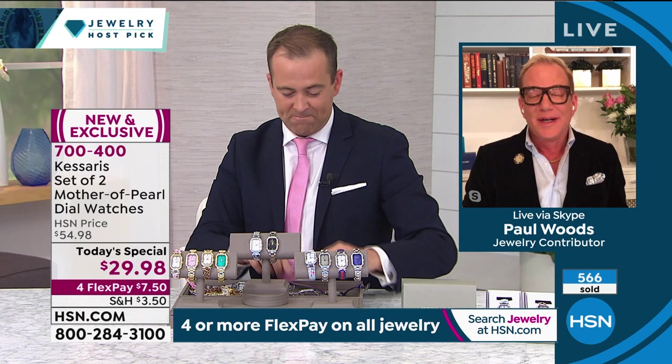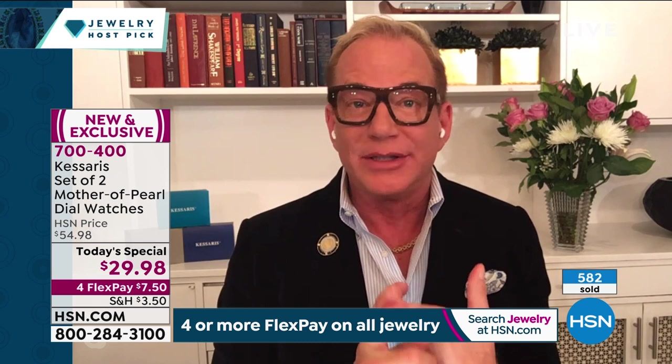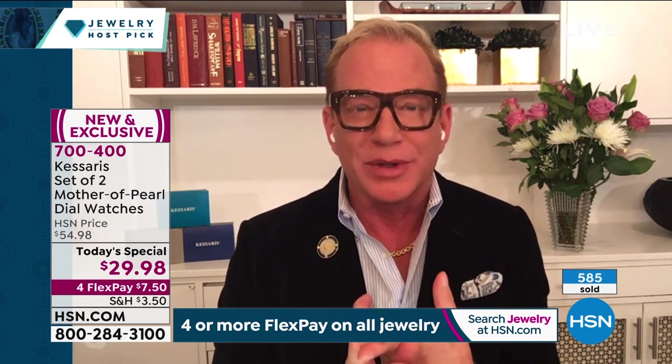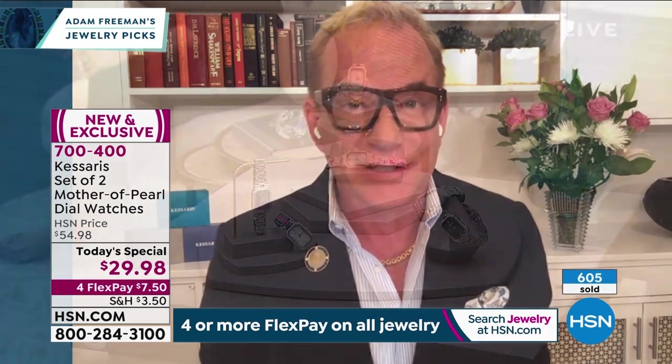When you see those animal prints — the leopard and the snake that looks like python — those are no-brainers. Every gal loves those. Think about the outfits that those are going to be perfect with. But then you show that stripe, and it looks like a very expensive timepiece from a very expensive brand that has a couple of Gs in it. So you're like, 'I kind of need that too, for the designer in me.'